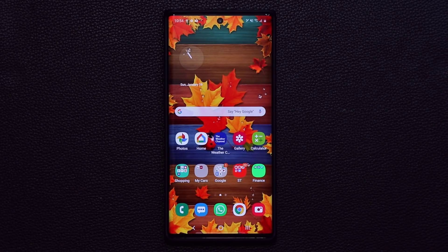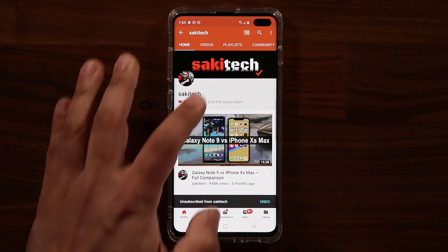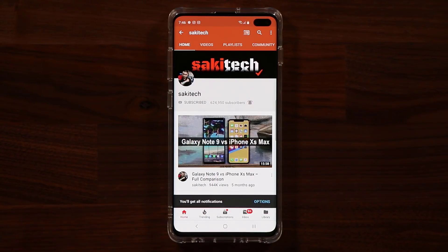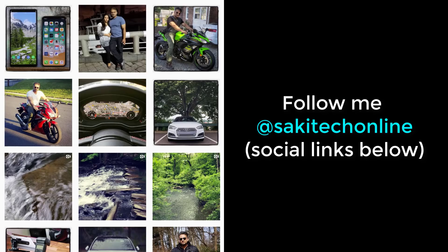That's the last thing I wanted to cover in this video. I hope you guys learned something new and enjoyed it. If you have any questions, comments, or concerns, drop them down below. If you found this video useful, make sure to subscribe to Saki Tech by clicking that button and also click the bell icon to get notified every time I upload a new video. You can also follow me at Saki Tech online on Twitter, Instagram, or Facebook. Have a fantastic day!